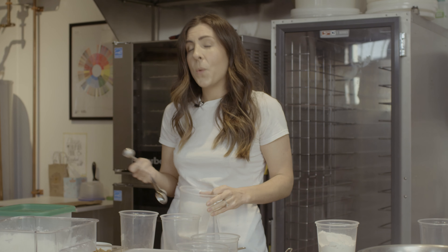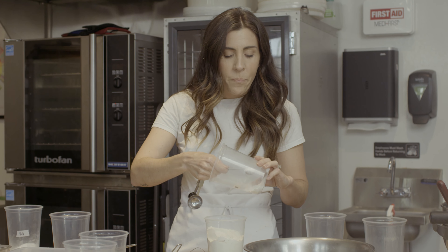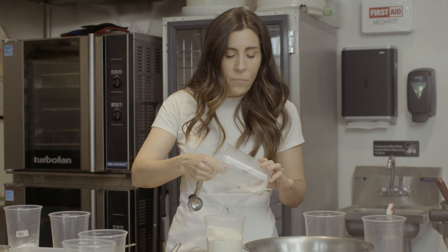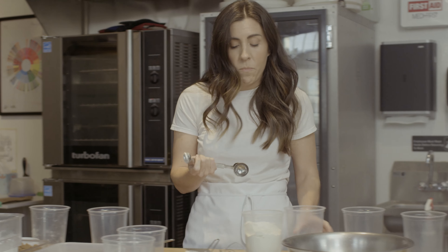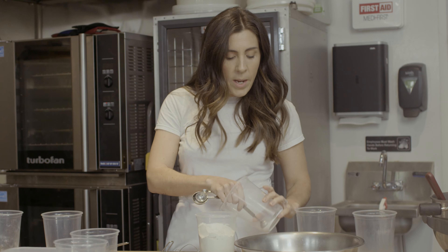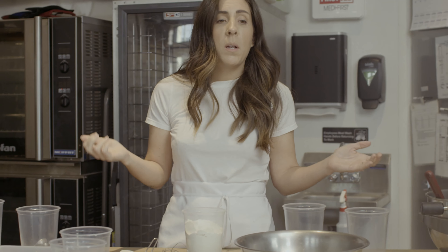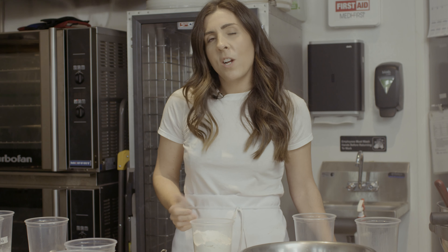Nothing in the history of Fox and Snow has ever outsold cinnamon rolls — ever. Cinnamon rolls have always been our big MVP. The first month we had these cookies out, they outsold the cinnamon roll. We double-checked it several times because we couldn't believe it was true, but it was. We couldn't keep them in the pastry case and had to keep baking them throughout the day. People were buying them in quantities of 48, so they're going to stick around.